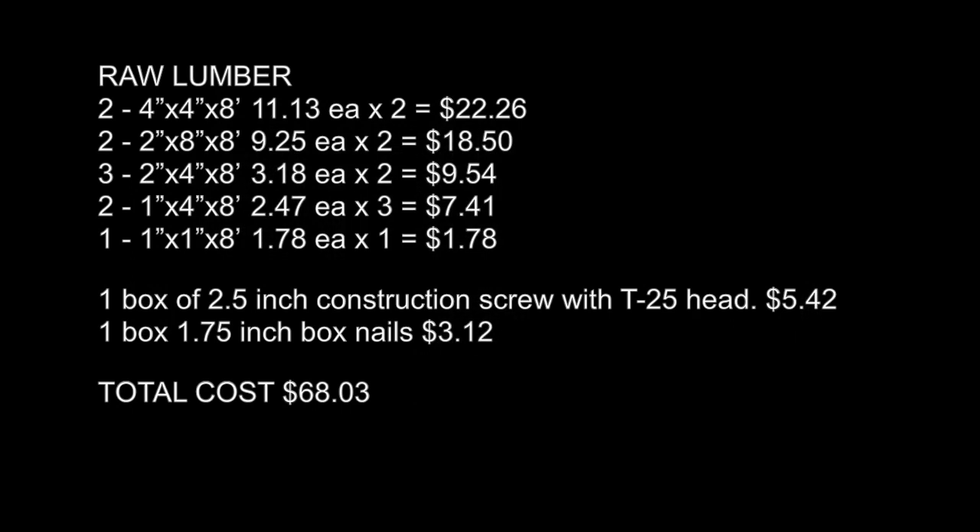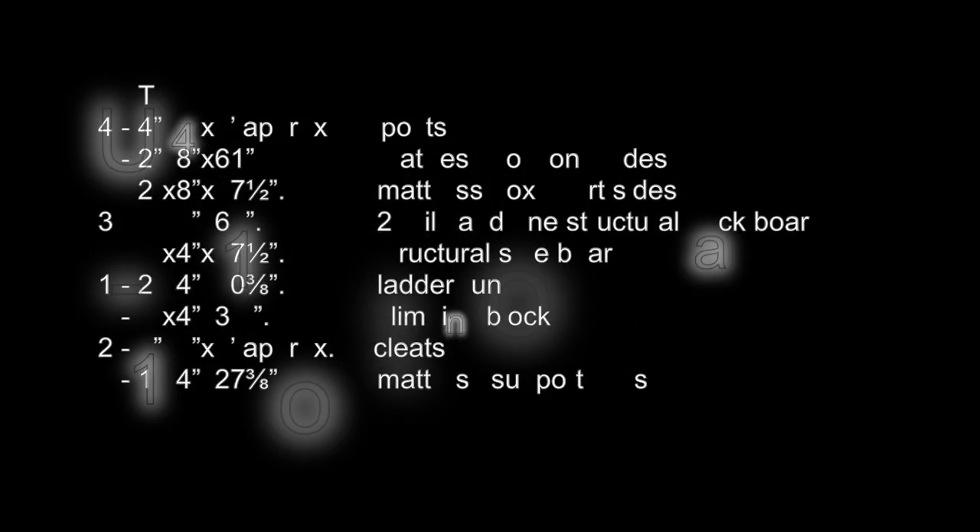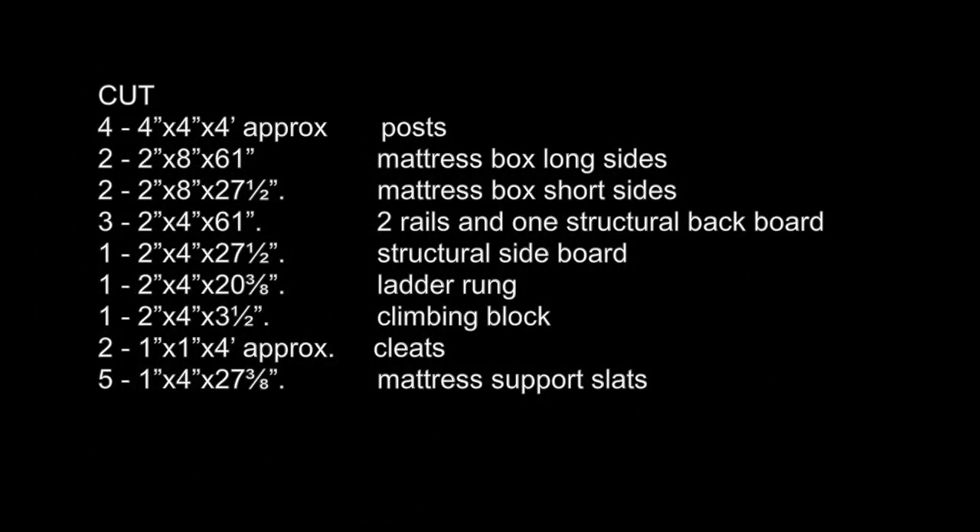All right, so here are all the materials you're going to need: 4x4x8s at $11-$13 each, $22.26 for others, a box of screws, a box of nails. The total price for all the materials is $68.03, which is great. Right here, this is what you want to have your lumber cut to the different lengths.